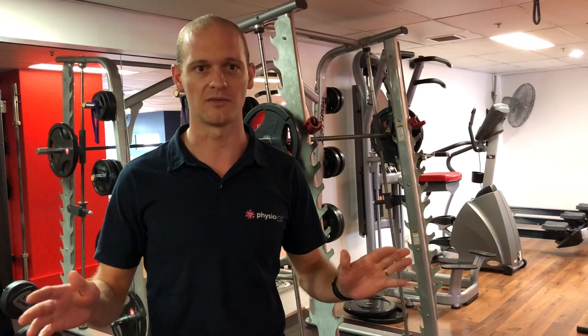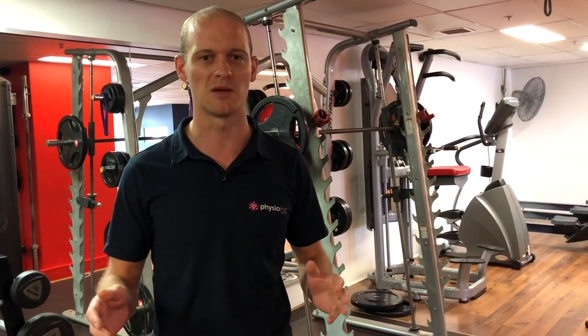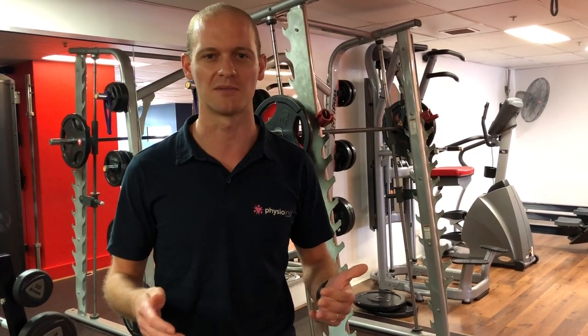You don't need to do any other weights training to improve your economy. If you're not doing any weights at the moment and you're wondering how to incorporate this, it's only going to take you a total of 30 to 45 minutes a week. When you're doing the 4 reps, they need to be as heavy as you can possibly do. If you can do 5 reps, you need to make it heavier. You have to be doing maximal strength training, otherwise it's not worth doing. That's the biggest point.